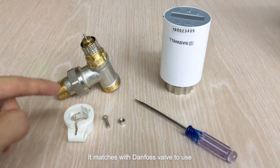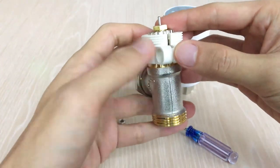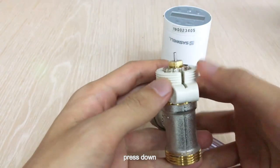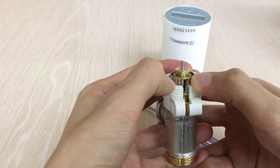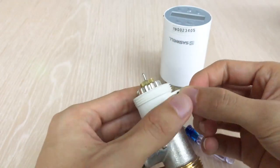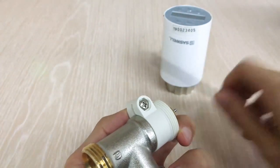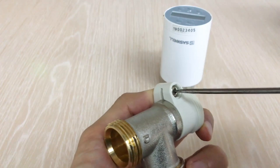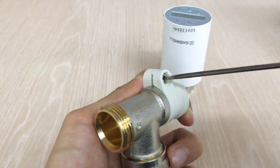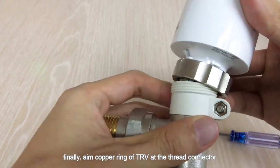This accessory matches with Danfoss valve to use. Align the gap of the accessory at the line of the valve and press down. Then put the nut in the groove and use a screw to fix it. Finally, align the copper ring of the TRV at the thread connector.